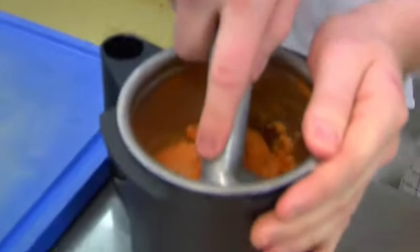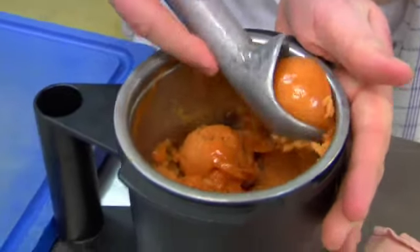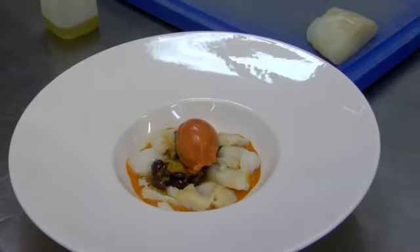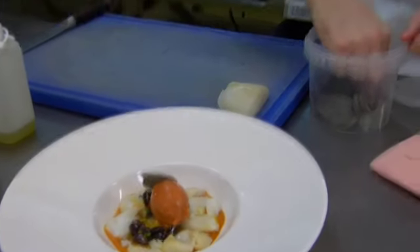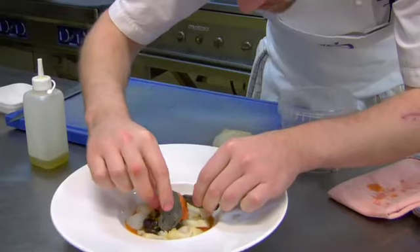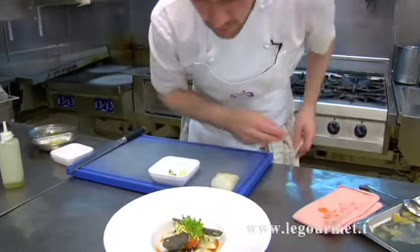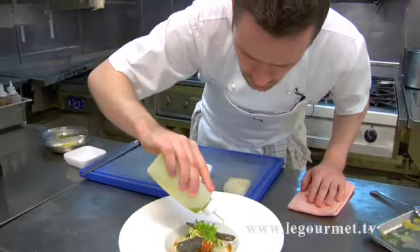Then we have a sorbet — it's a roasted tomatoes and garlic sorbet. Then we have olive bread, dried olive bread, to get a little bit of crispiness into the plate. Then we put a little bit of olive oil on the cod flakes to make them shiny and nice.